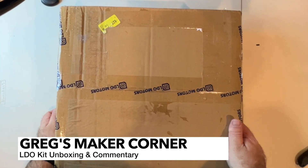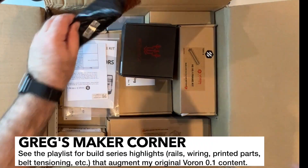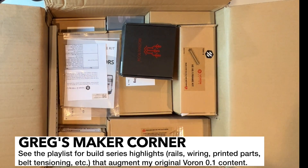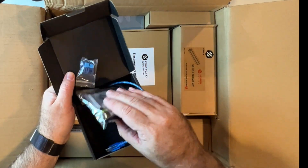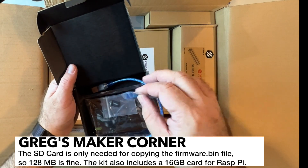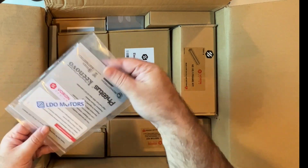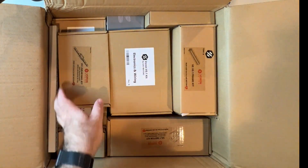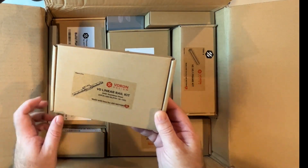I'm going to go ahead and take this LDO kit. You can see it's a pretty good size. We've got the power cable here, which is nice and easy. We've got the SKR — this should be the SKR E3 V2 Mini — with a 128 megabyte card and some heat sinks. We've got our linear rails, which are really nice stainless steel ones, and there are five of them.